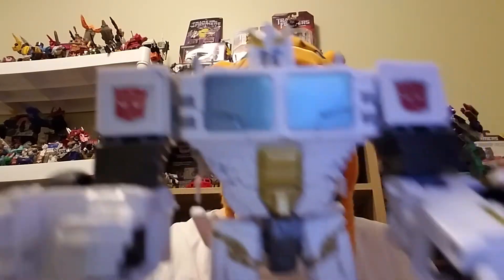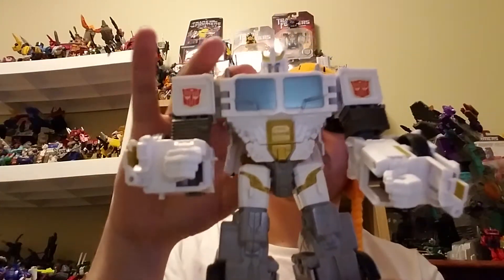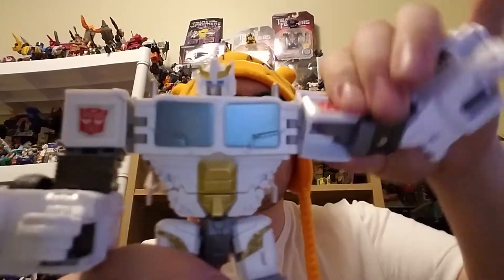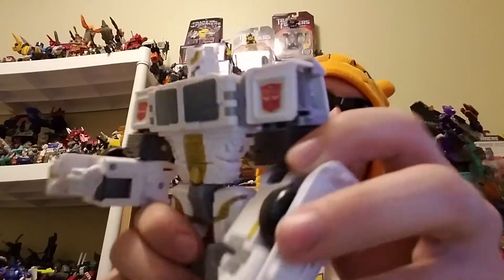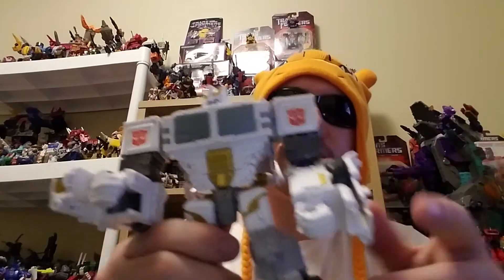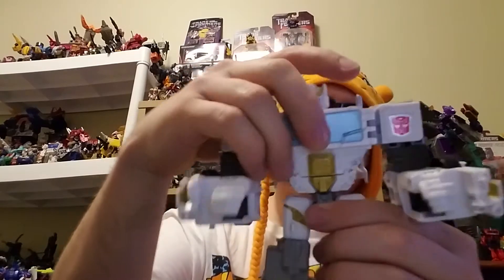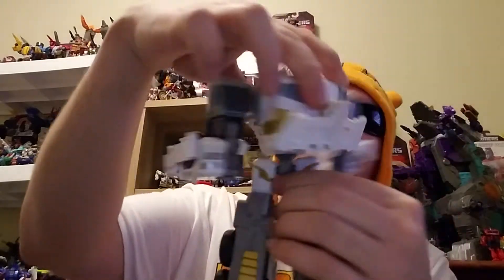He does have some gold right there on his abs. He's got decent poseability — a ratchet in his shoulder on a swivel, and some poseability for his elbows. You can move the hand up and down but that's mainly just for combiner mode. He doesn't have any ab crunching but he does have a swivel for his waist so he can do a full 360.